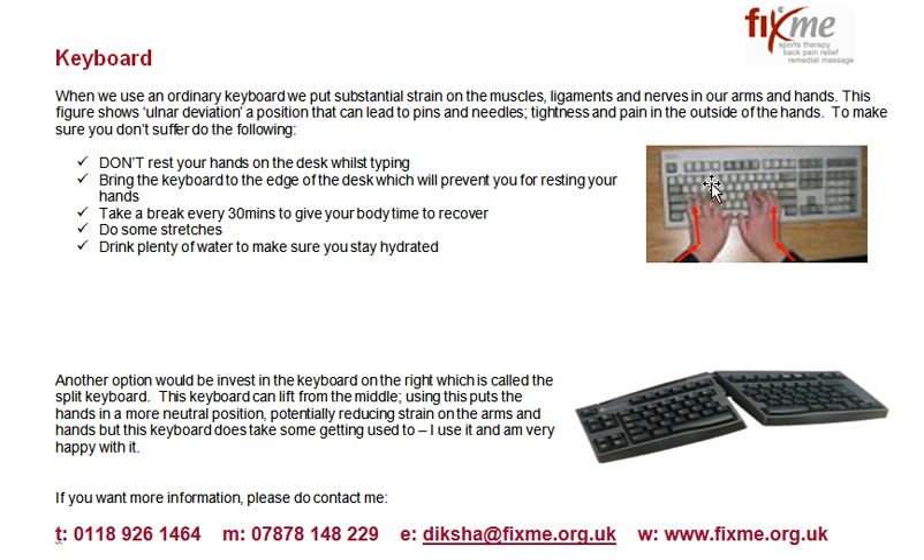If you have a straightforward keyboard like this, the first thing to do is do not rest your hands on the desk while typing. In order to prevent that, you need to bring the keyboard closer to the edge of the desk so you don't have the room to rest your hands. When you're not typing, rest your hands on your lap.